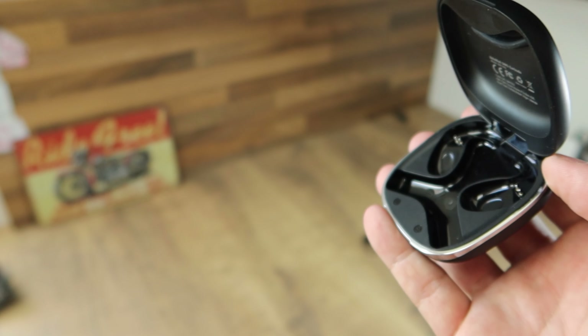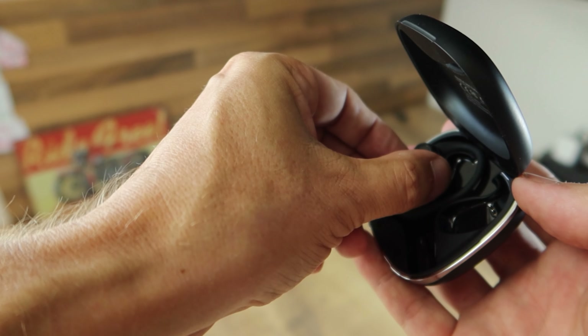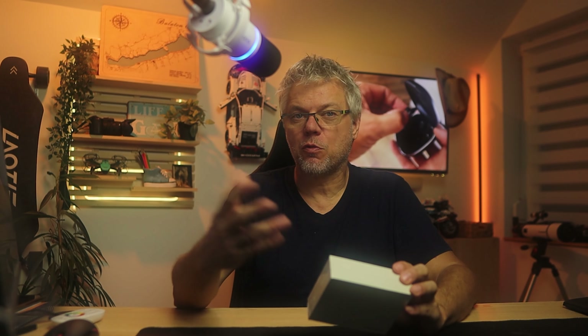Hey everyone! So, I haven't made a headphone test in a long time. Since I need a sport headphone, I thought I'd buy one for myself and make a test of it right away — killing two birds with one stone. I chose the Blitzwolf V9, which is an open-air sports headphone costing under 10,000 forints. According to the specs, it has incredibly strong capabilities. I got curious immediately: if it can do even half of what is promised, I'll be happy. This video will reveal whether it can do at least half.